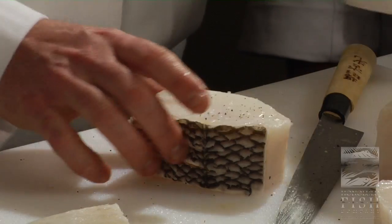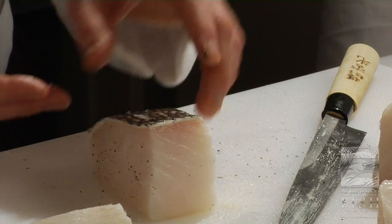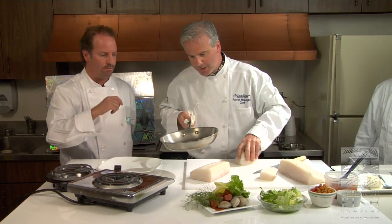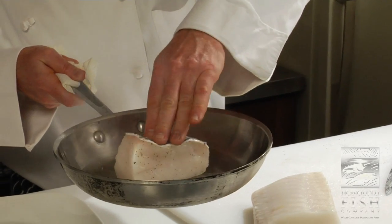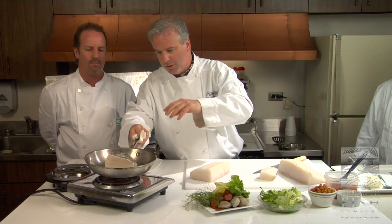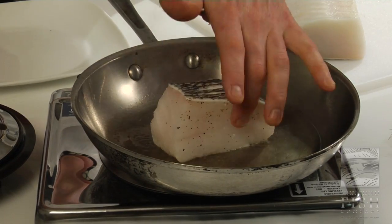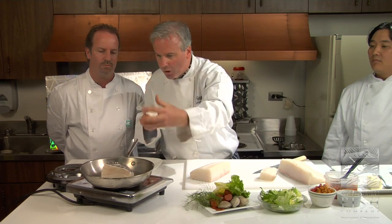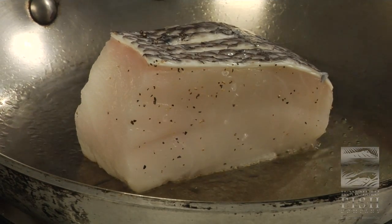I'm going to season it up a little bit — salt, pepper. When you work with good products, messing it up is kind of hard to do if you just don't overdo it. What I'm going to do is I'm actually going to cook this not skin side down right away. I want to get a nice sear on it because I want to take my time — it's a big piece. I can even put it on its side and cook it on all four sides. I can cook this all the way around.